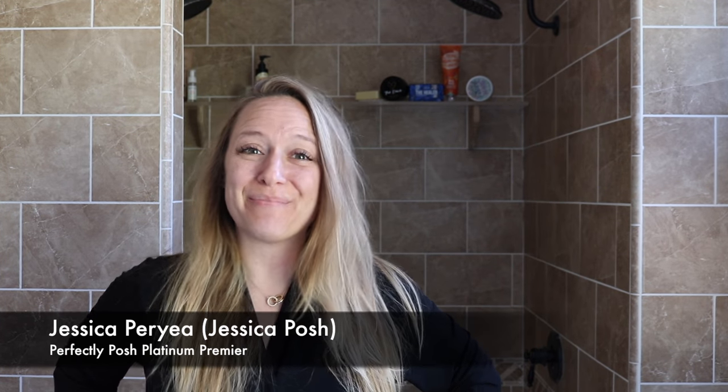Hey everybody and welcome back to my channel. I'm Jessica Perrier, Platinum Premier Leader of my team of Flashpreneurs, and today I'm going to tell you exactly how to scrub your body.